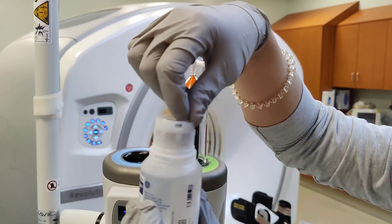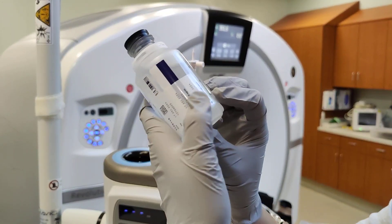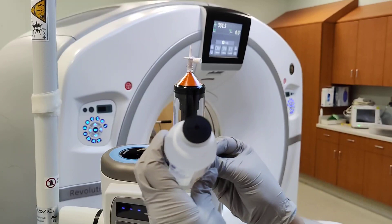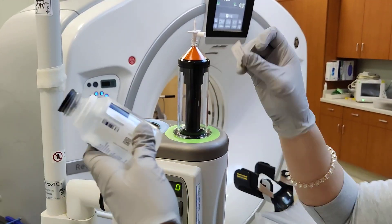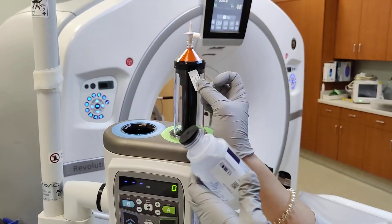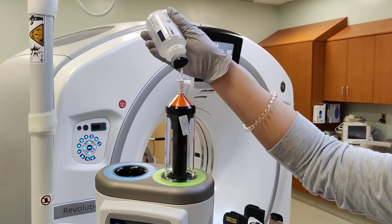This can be popped up from the top — I like to just twist it off and go like that. There is a sticker here, and the sticker is very useful because some people might walk away and not know what this is. There are different types of contrast, so it's good to stick it on the bottle.